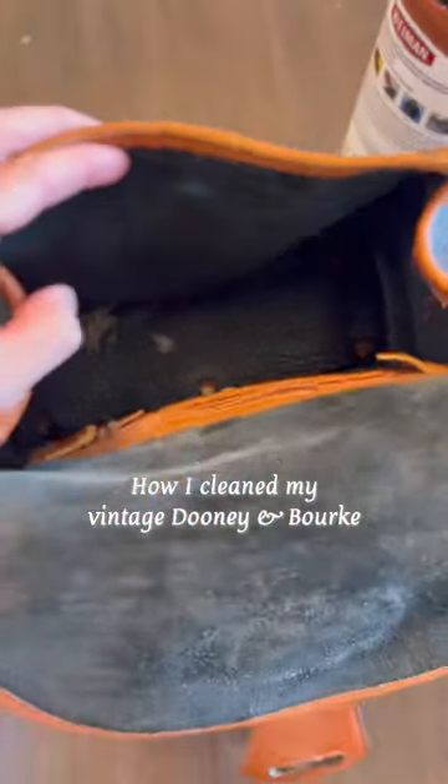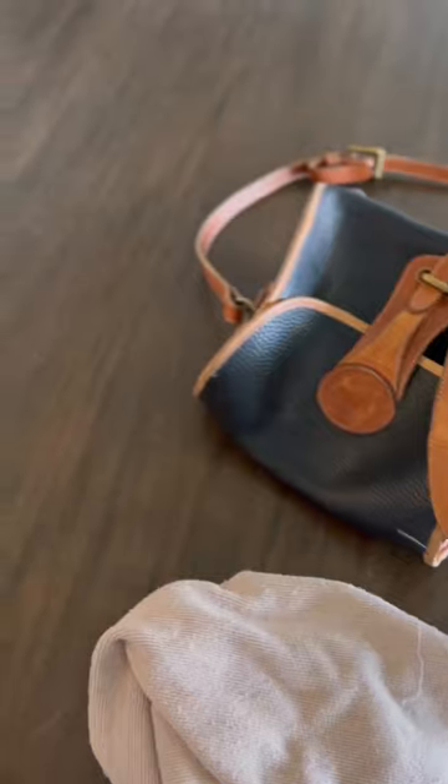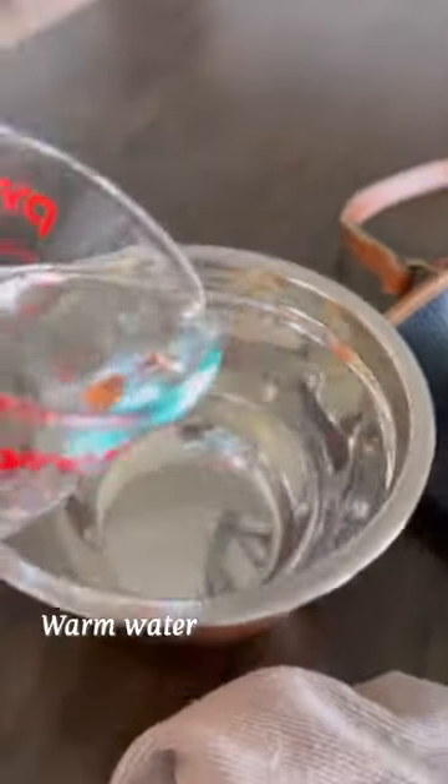I thrifted this vintage Dunian Burke for seven bucks, but cleaning it was really overwhelming. I surprisingly found a lot of mixed advice out there, but this is the technique that I used and that I think turned out really well.